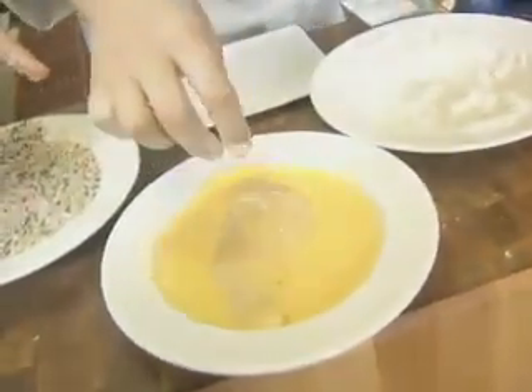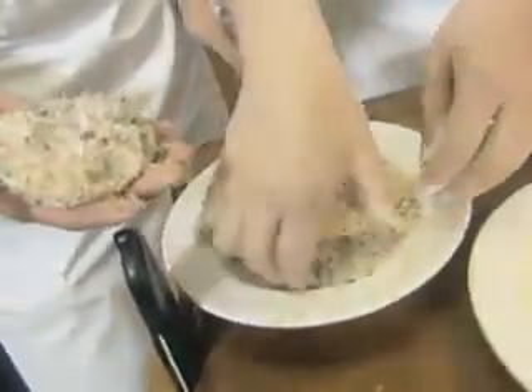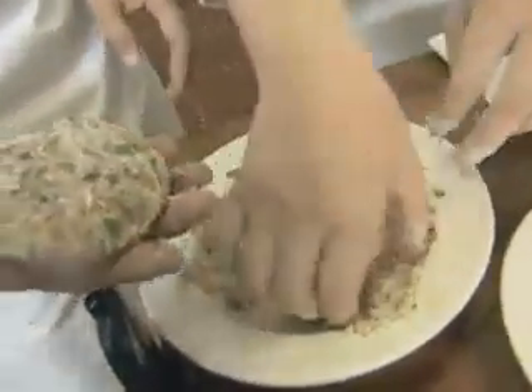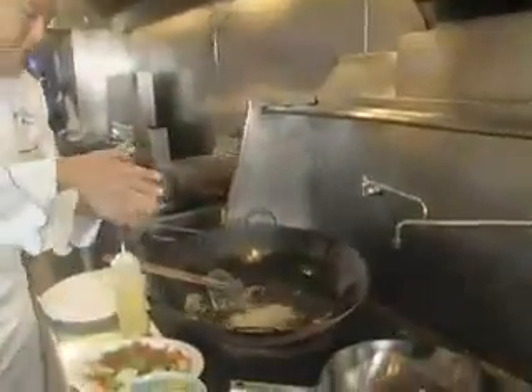We're going to serve this chicken with one of our signature pastas here — the Indonesian curry pasta. For the record, the chicken takes about eight to ten minutes, and the shrimp will take about five to six minutes.